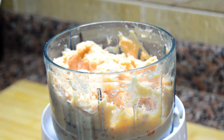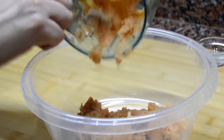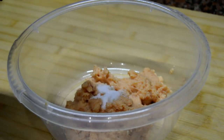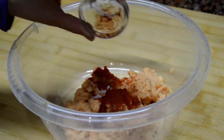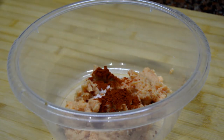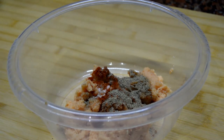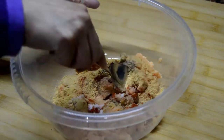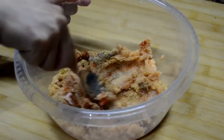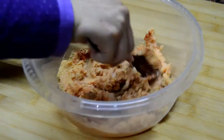At the end we want our mixture to look something like this. The next thing we are going to do is put the mixture into a bowl and add salt, paprika, black pepper, and breadcrumbs. We are going to combine all this very well, and after that this is what we are going to get.